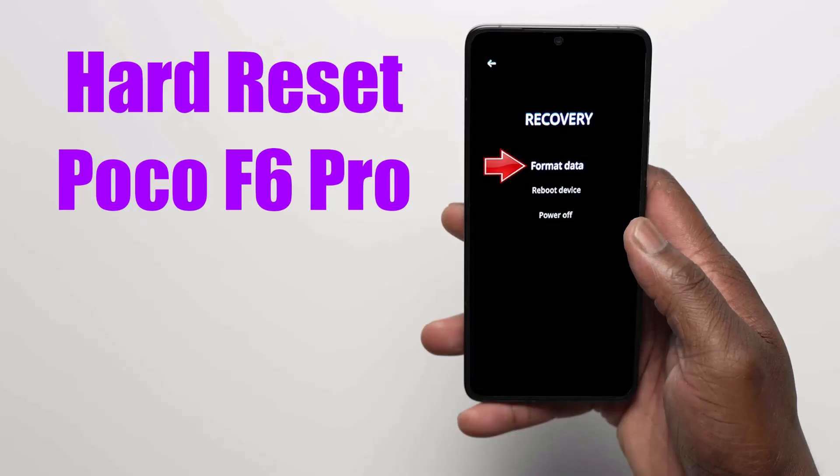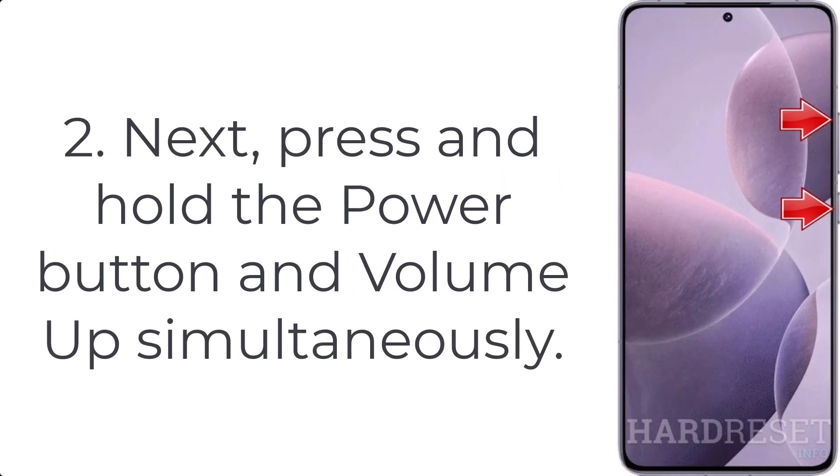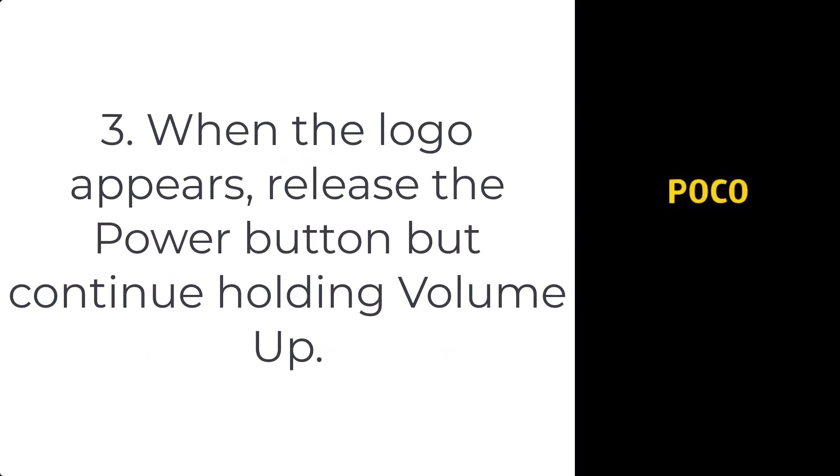How to hard reset Poco F6 Pro. Step 1: Press and hold the power key to turn off your smartphone. Step 2: Press and hold the power button and volume up simultaneously. Step 3: When the logo appears, release the power button but continue holding volume up.